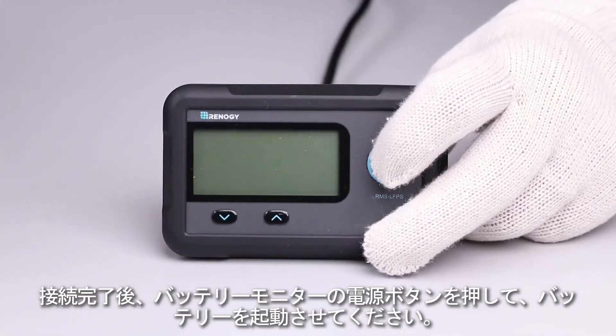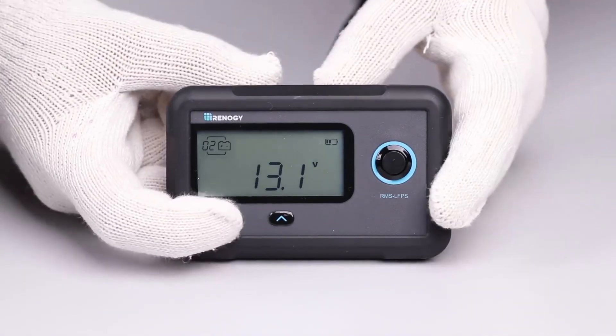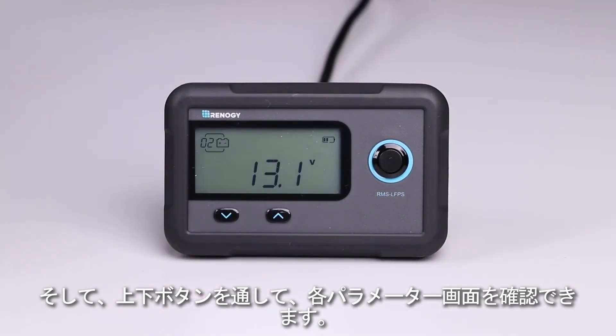After the connection, please first press the power button on the monitoring screen to activate the battery or the battery bank. Then you may press the page up or page down button to scroll through different battery information.